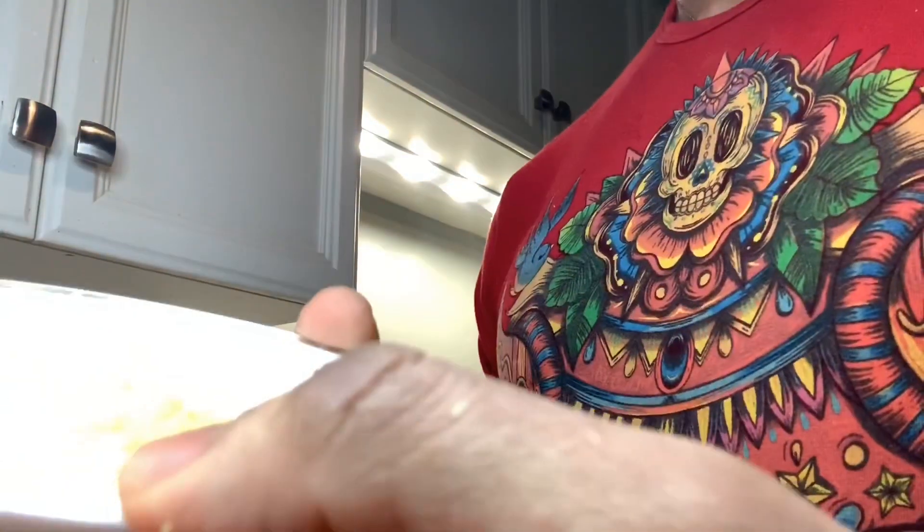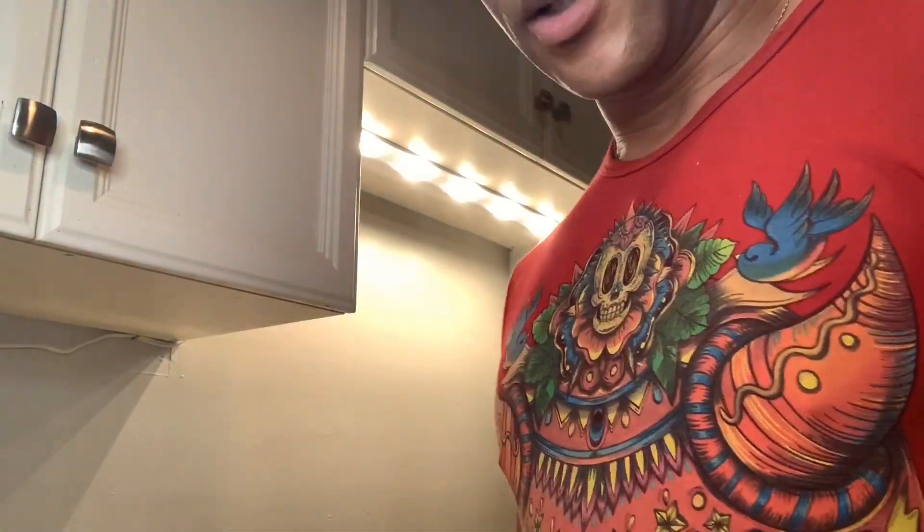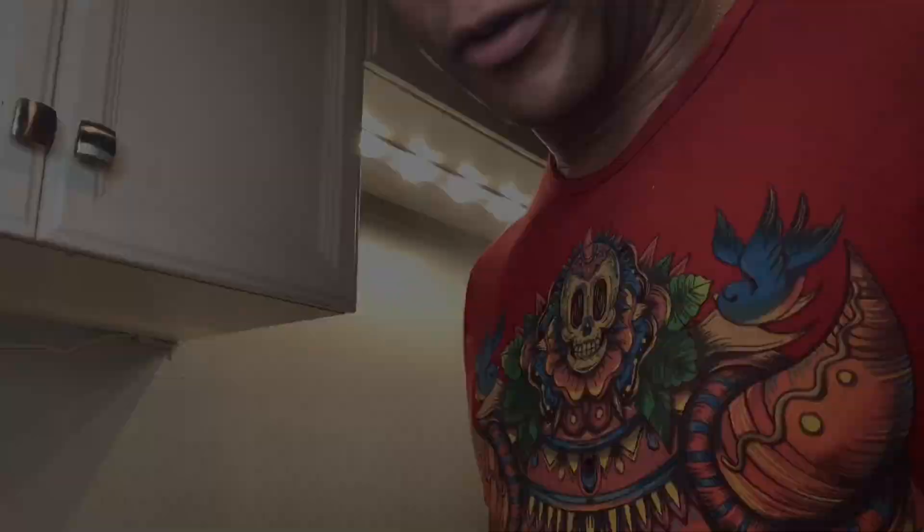One thing I forgot to mention: you need one large lemon. You grate it — it looks like this — and you add it to your six eggs. Basically, it's to prevent the cake from getting fractured.